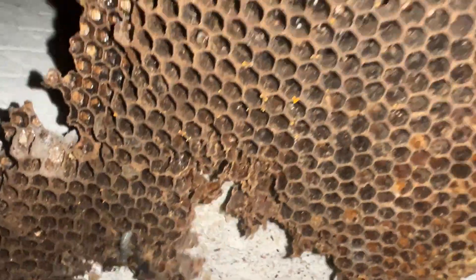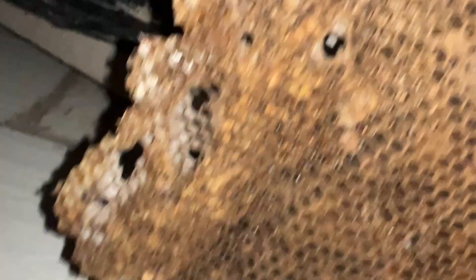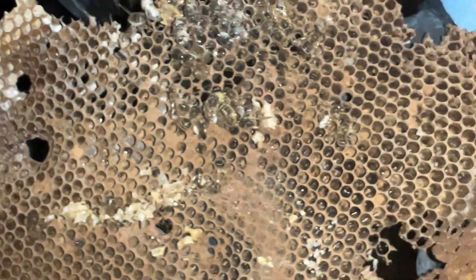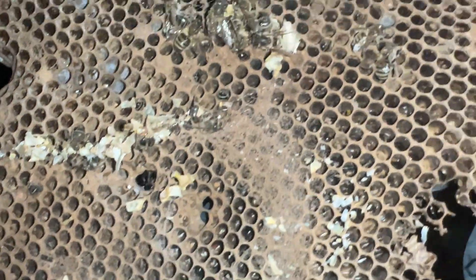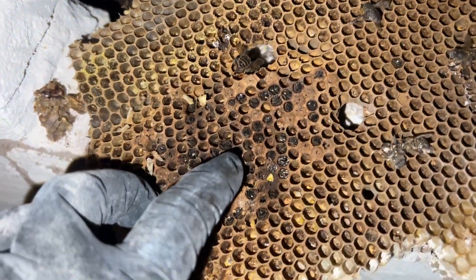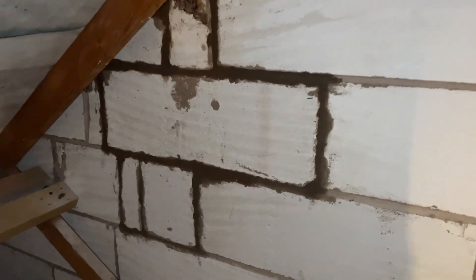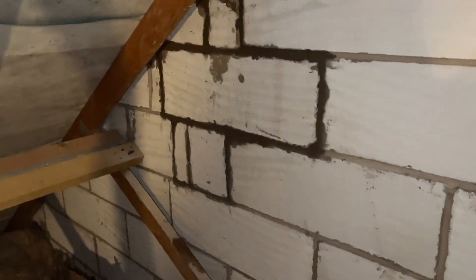You can see all the webbing around that. This here you can see is telltale signs of starvation where the bees' bums are sticking out of the cells. There we go — colony's out, it's all sealed back up. I've also sealed the hole on the outside, so on to the next one.